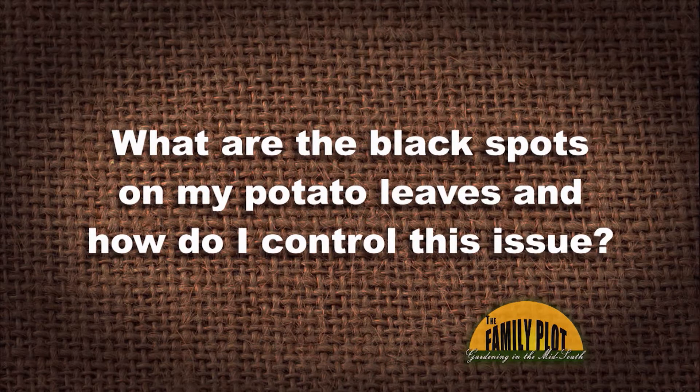What are the black spots on my potato leaves, and how do I control this issue? This question is from Joey via YouTube, who has black spots on his potato leaves.